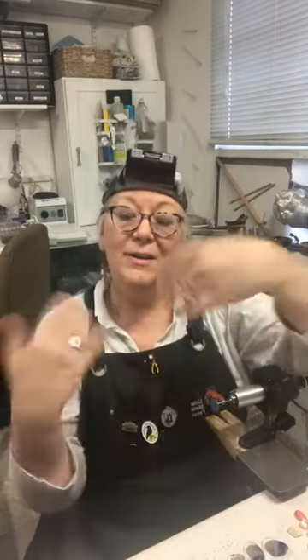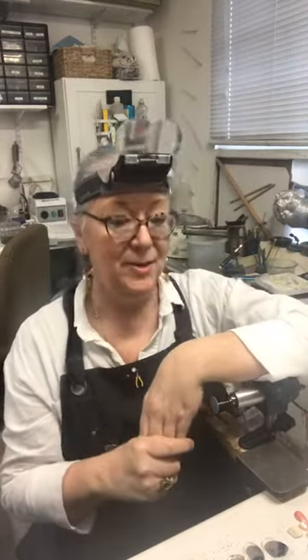Hey everybody, it's me, Jennifer from Little Metal Foxes. I just wanted to say hi and do a tool tip on scribes and punches today. So if you are out there and you have some questions about that, let me know. It looks like everybody's joining us slowly but surely.